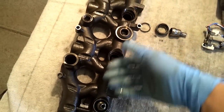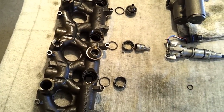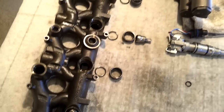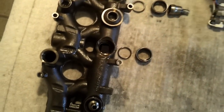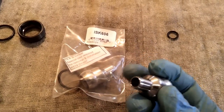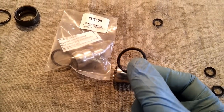Ford's answer to this problem is to go out and buy a brand new oil rail — they're going to charge you at least $500 per side, so that's $1,000 to take care of the problem. Vostek makes a solution for this as well. Part number ISK606 is actually a brand new nipple cup, OEM spec, exactly the same as the OEM cup.